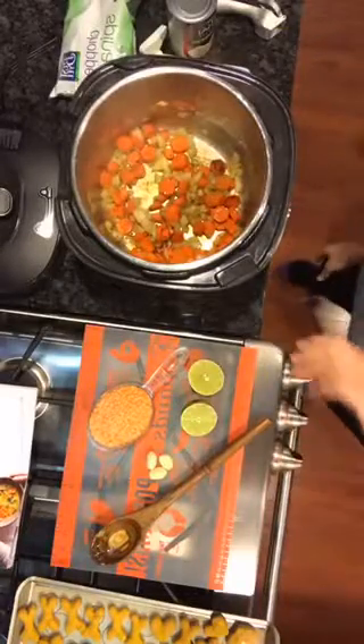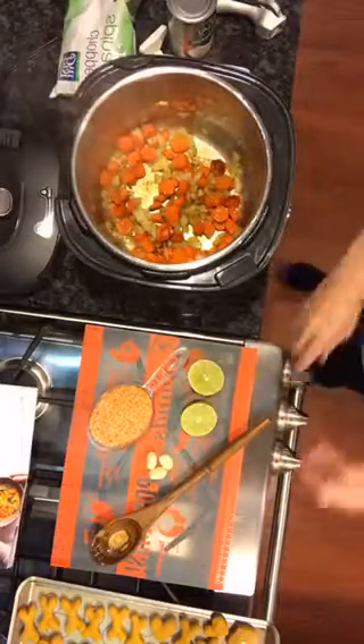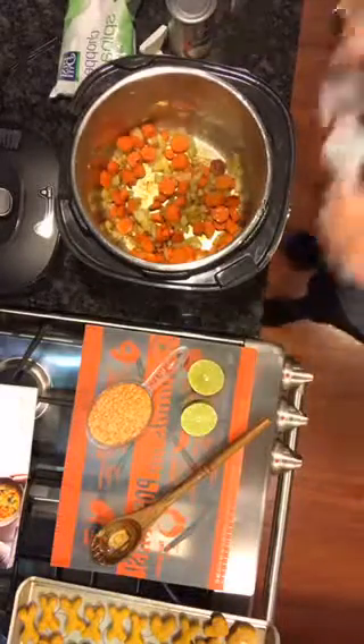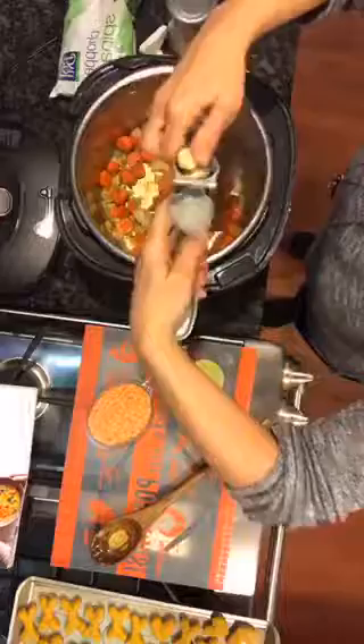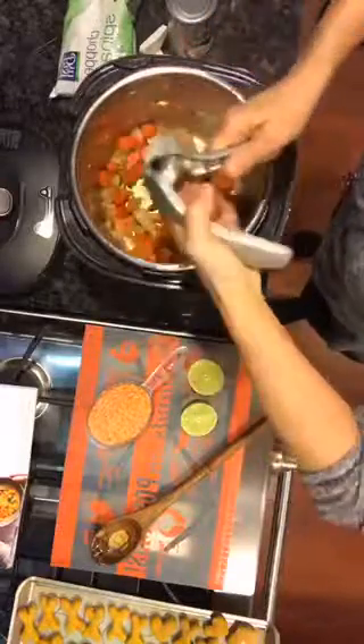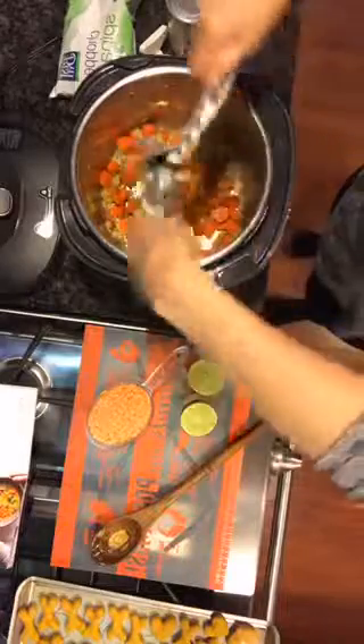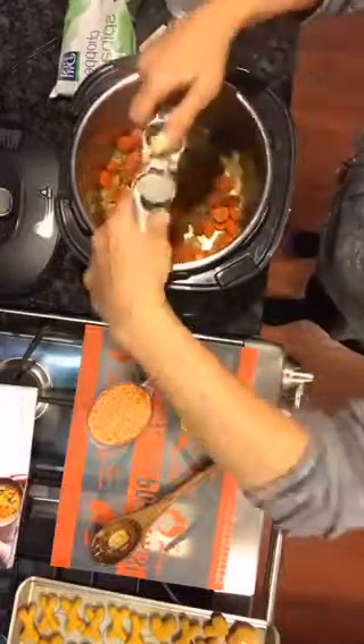Hey guys, it's Pamper Chef Cindy right here. I have to hurry because I've been looking for some stuff and taking my time, and I'm making something that I made for the very first time in this quick cooker, which is the red lentil and spinach soup.